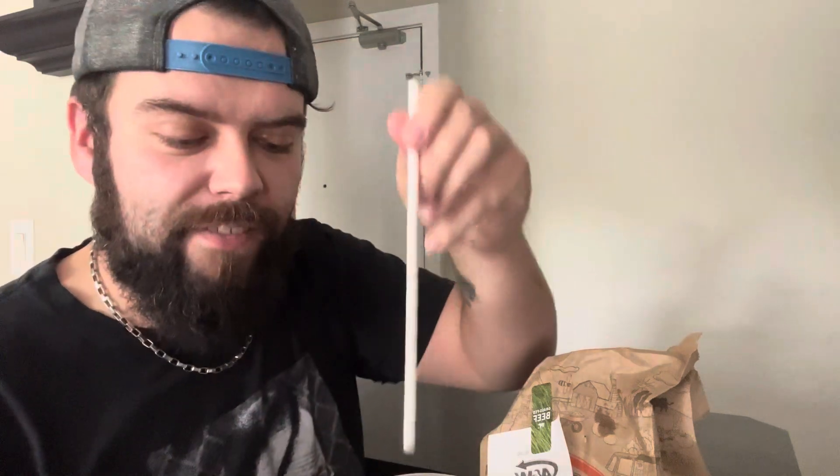Actually, hold on — a quick hit of some root beer. Yeah, that's what it's all about. You go to A&W, you have to get the root beer. If you're getting Coke or water or something, you're nuts.